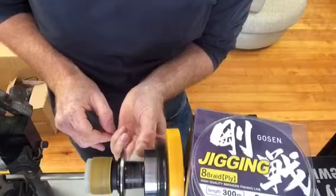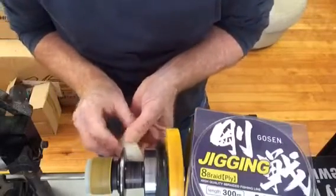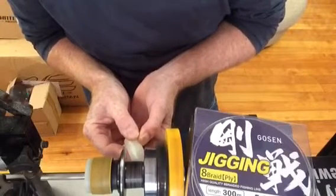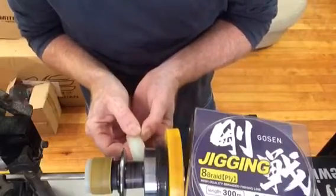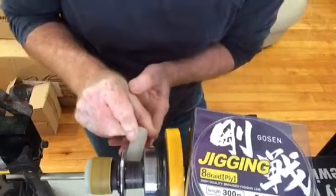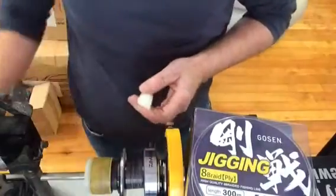As the spool heats up with the friction, it'll put a nice little layer of wax on there. It'll also help with the braid slipping on the spool, but as an added measure we're going to do something else in a minute with that. So there's a good layer of wax on there — that'll give you some good protection from the salt water.